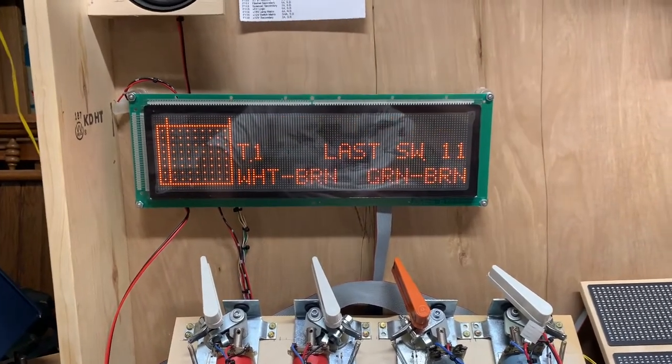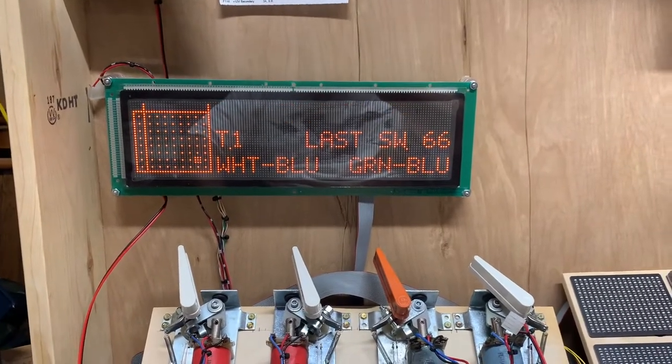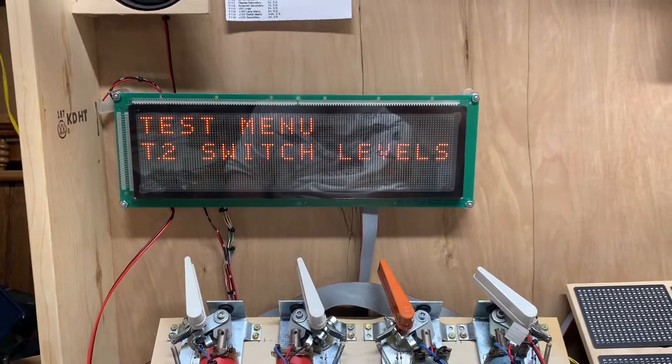Switch edges, and today is Saturday, and I'm going to work on something to help me with this test right there. That was the diagonal, so we know all the switches are working.